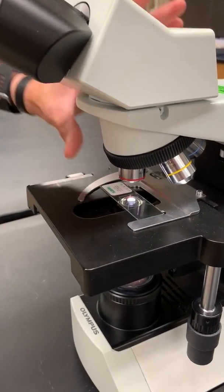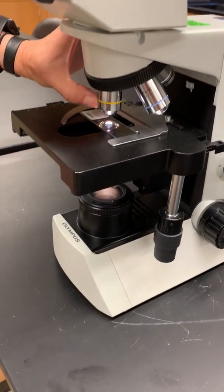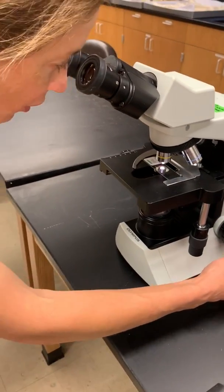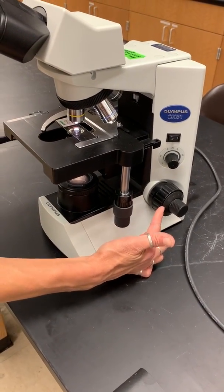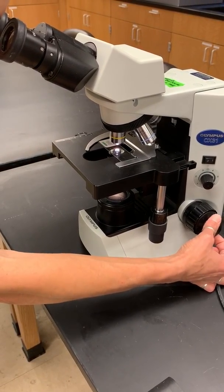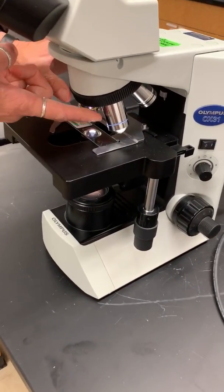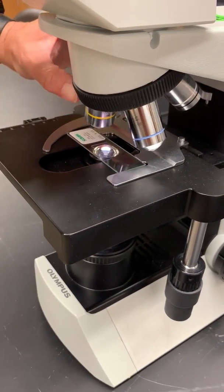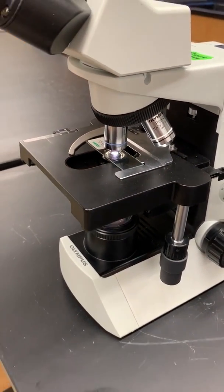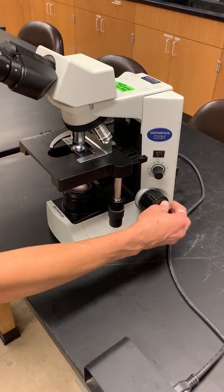Once everything looks good, I can go up in magnification. I'm not going to mess with my knobs anymore — I'm just going to go over to my next objective, the one with the yellow line. This is a 10x objective. Things are going to be a little bit blurry, but I'm not going to touch my big knob, my coarse focus. I'm only going to move my fine focus knob until the image looks clear again. The biggest magnification we're using is this 40x objective with the blue line. Once it looks good, I'm not going to mess with my focus — I'll just slide it over and use my fine focus knob to get a sharper image.